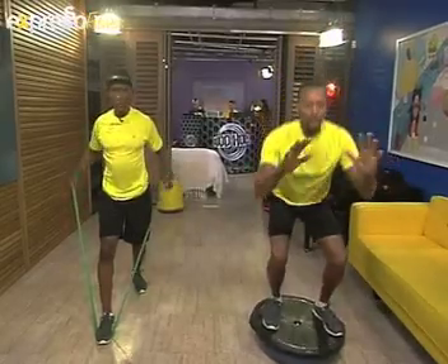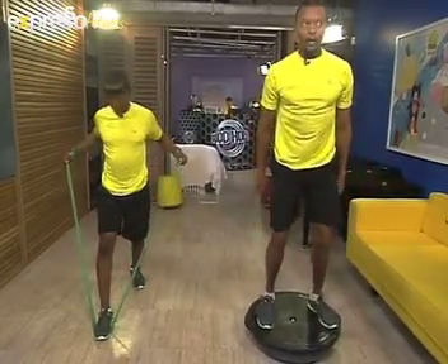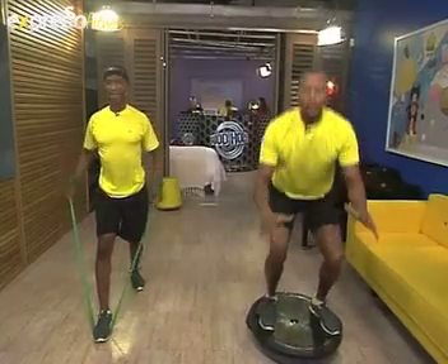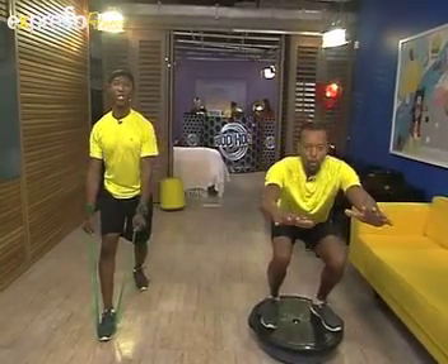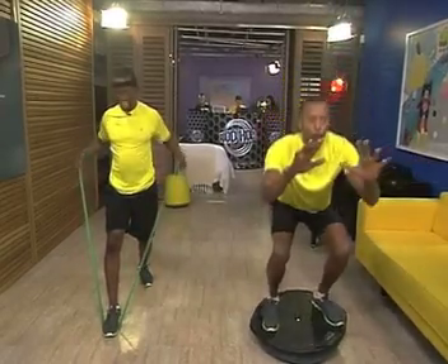Those are some very creative ways of using the bosu ball and resistance band at home. If you don't want to miss out on what's happening this weekend, stay tuned — Kia has all the latest for you. Stay with Expresso on SABC3.